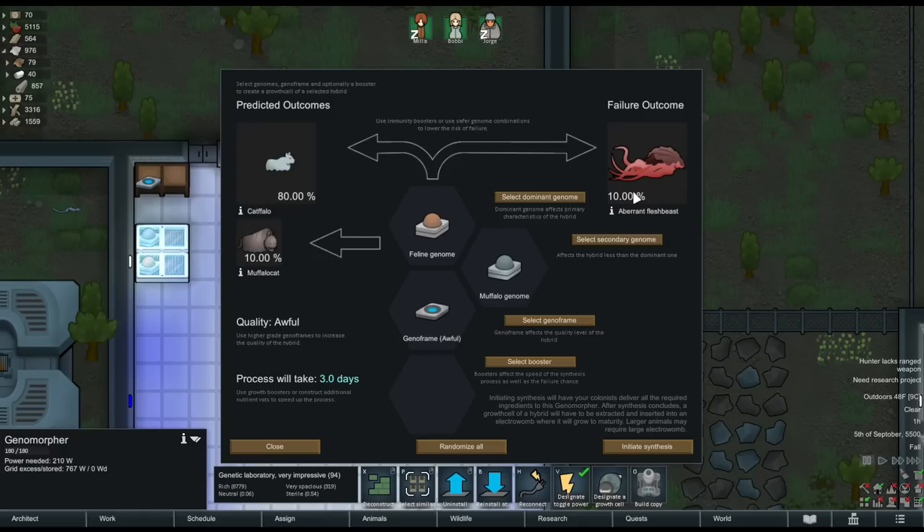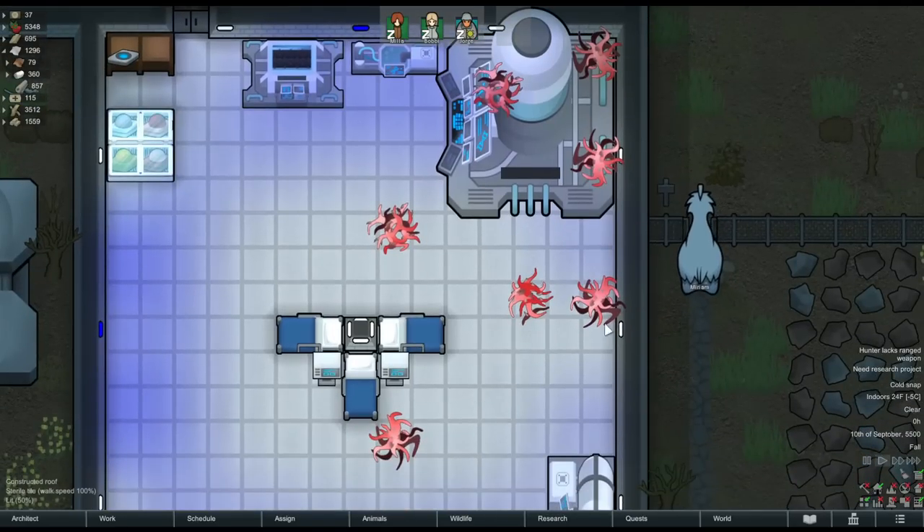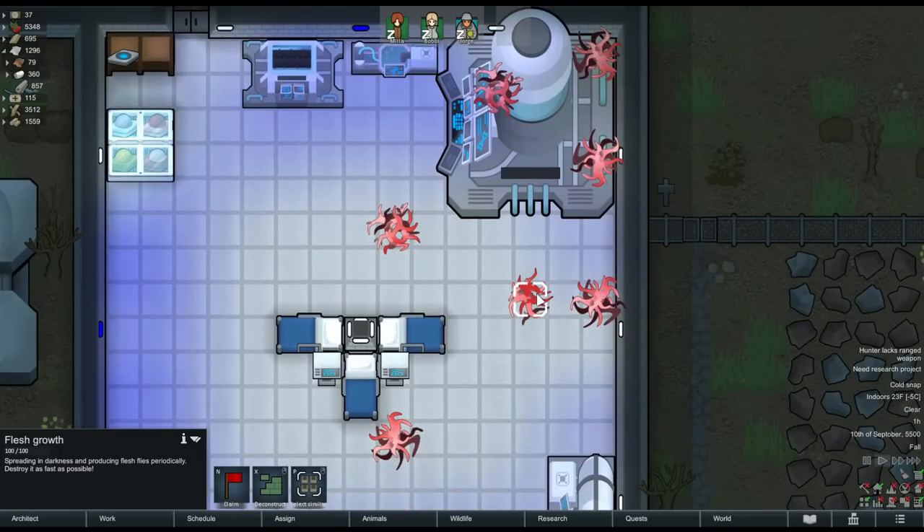A failure might also result in a creature called a fleshling — an affectionate, disgusting creature that nuzzles your pawns a lot and will die without nuzzling. Or a flesh monstrosity, which is manhunter and will kill anything in its path. Or even a flesh growth, which will spread on any unlit tile and release swarms of flesh flies periodically that attack and kill any living thing in your base. The growth is flammable so it's best to torch it immediately. These are disgusting.